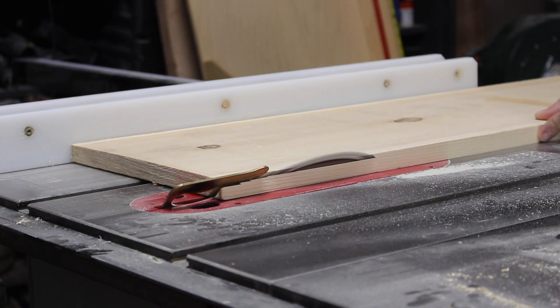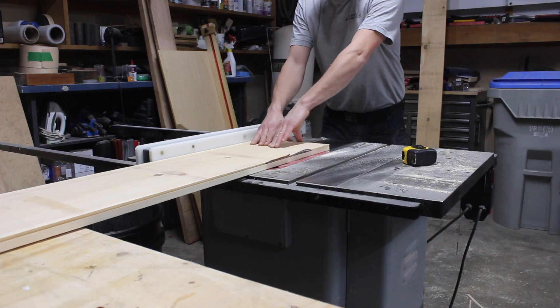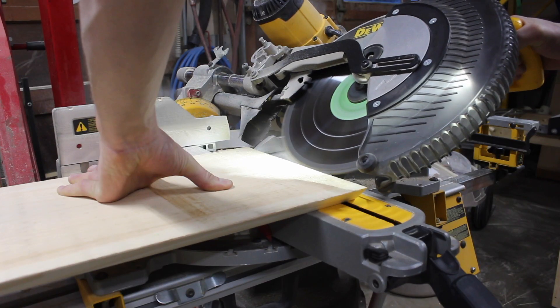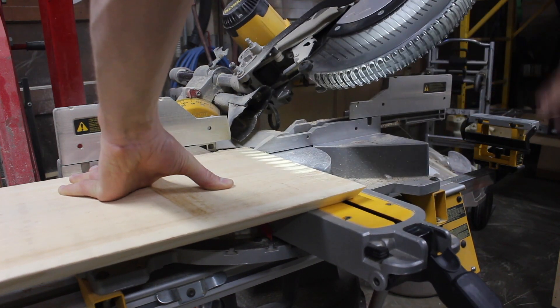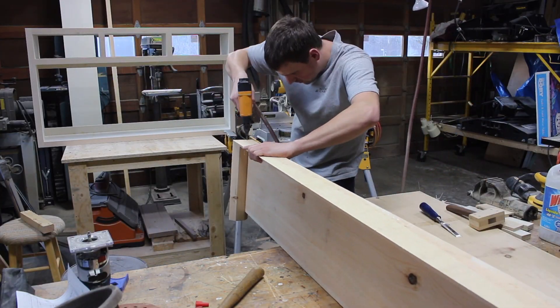Now it was time to get started on the beam. Essentially this beam is just a wood box assembled using 45-degree cuts. I did all the long cuts on the table saw and all the short ones with the miter saw, then glued and brad nailed the whole thing together.